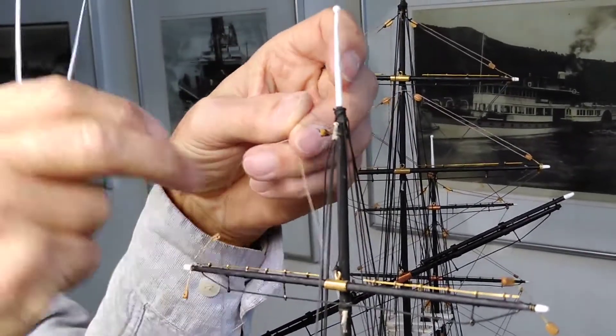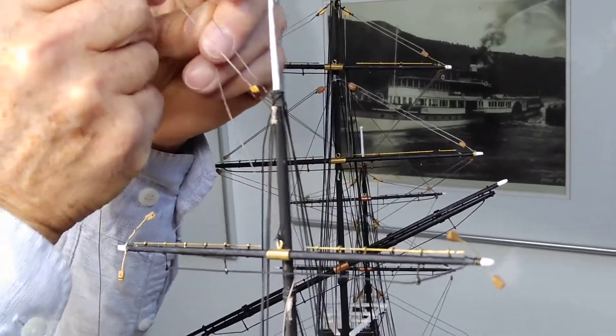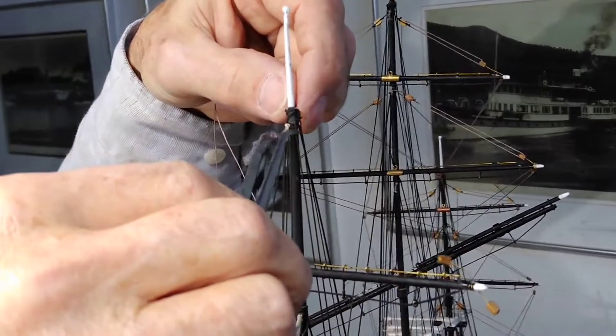On both sides I do it so that I can adjust later on the spars in the same position all over the sail ships.